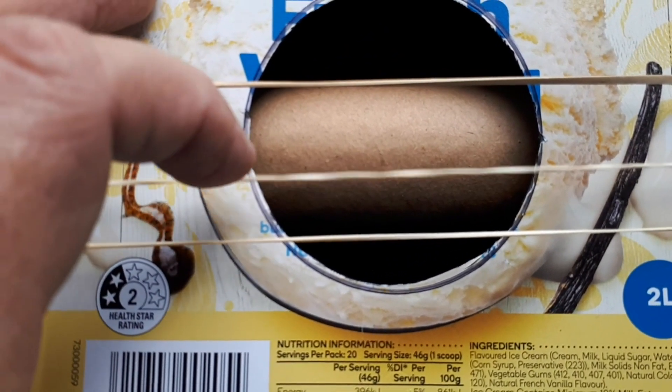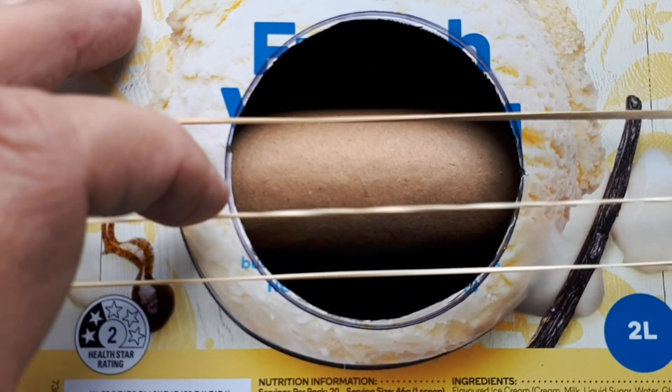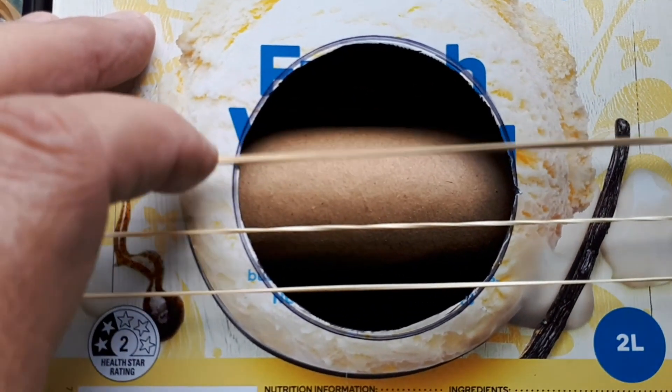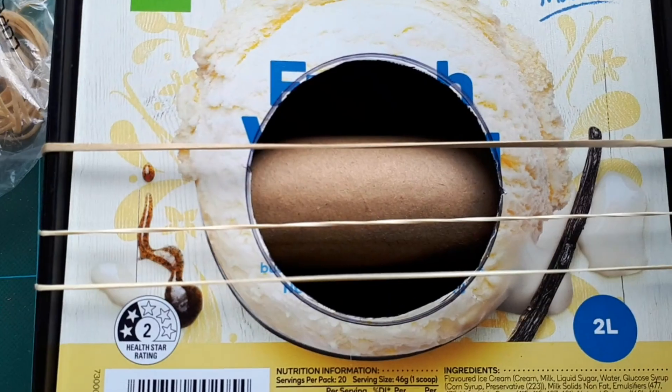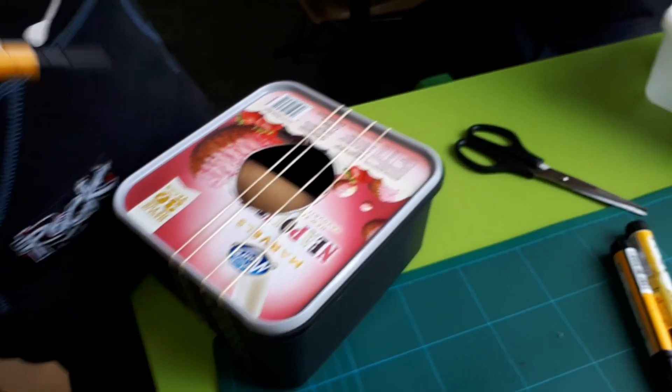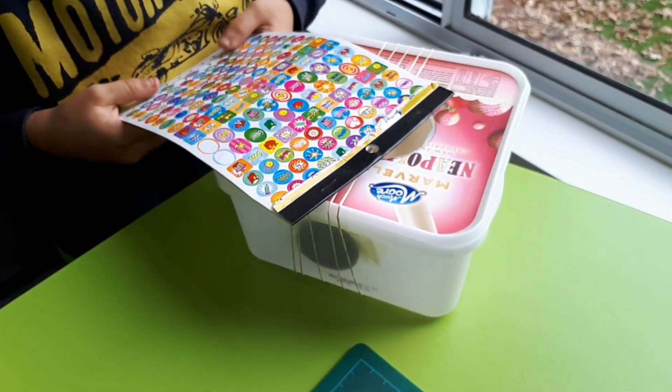The boys have had an idea of decorating the guitar, so they're going to use sharpies and stickers to make them look a bit more interesting.